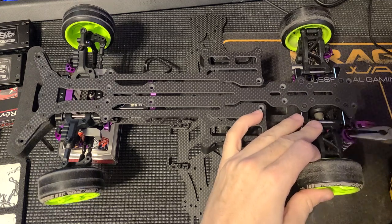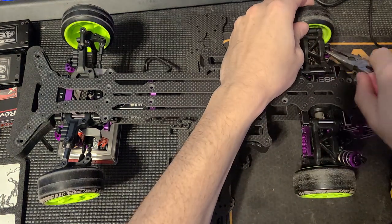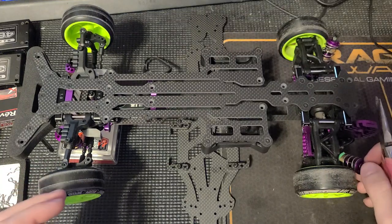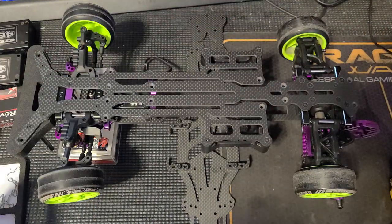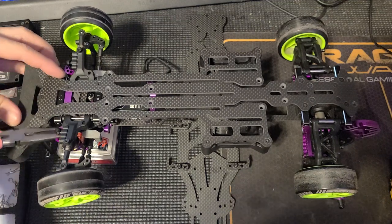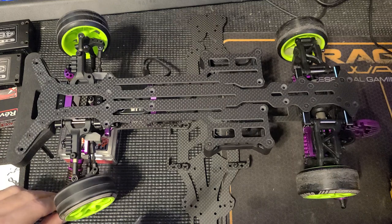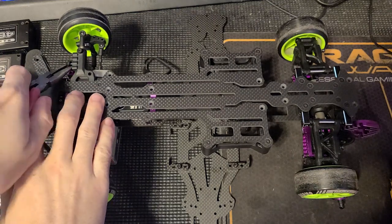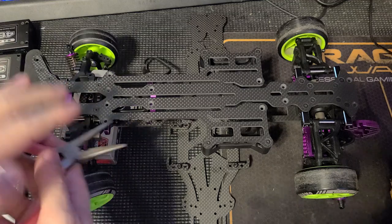I'll make my life easy first by removing the shocks just from the lower arms, because it does make life a lot easier. The front shock tower is resting on a servo case or motor case, whatever, right now.